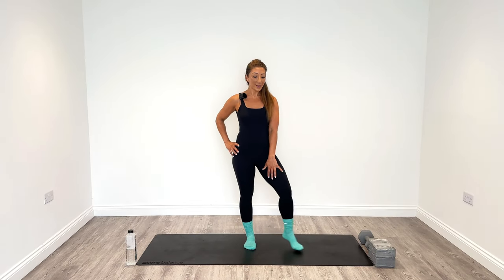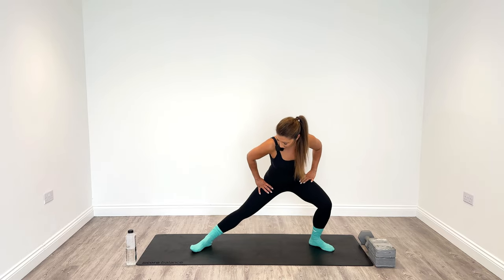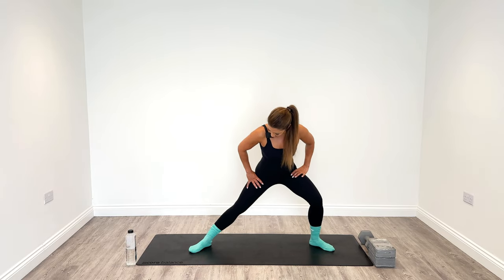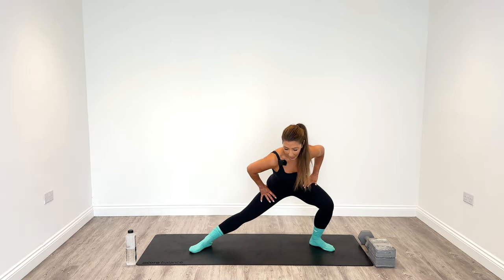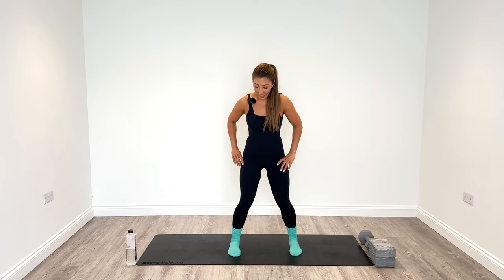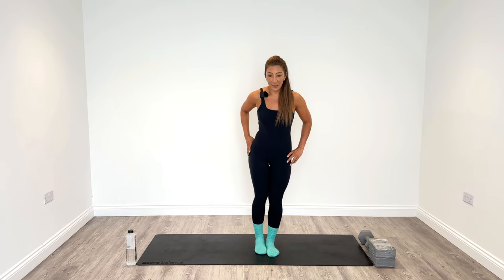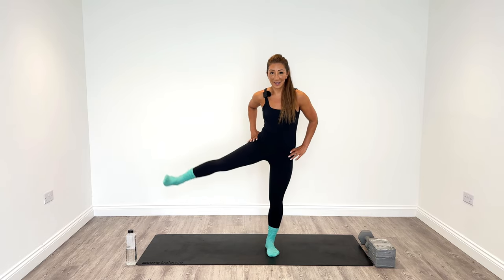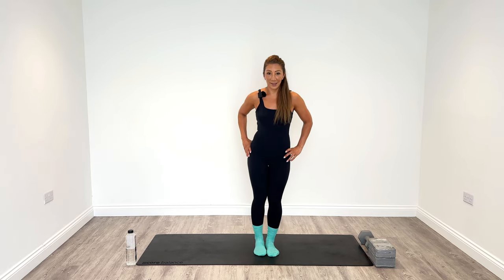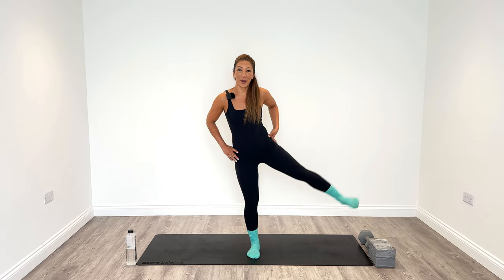Let's warm up our inner thighs. Take your legs nice and wide and then lean from right to left — we're going to do this five times on each side. Nice and gentle. Now bring your right leg out to the side and then back to the center. Try and keep your balance. Do this eight times on the right side, and then switch — eight times on the left. Warming up our outer glutes here.